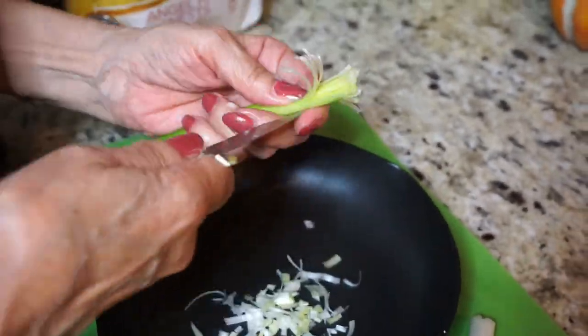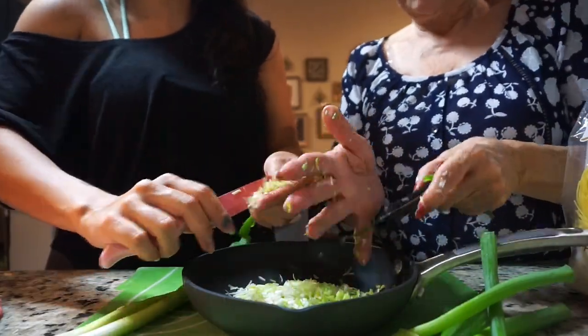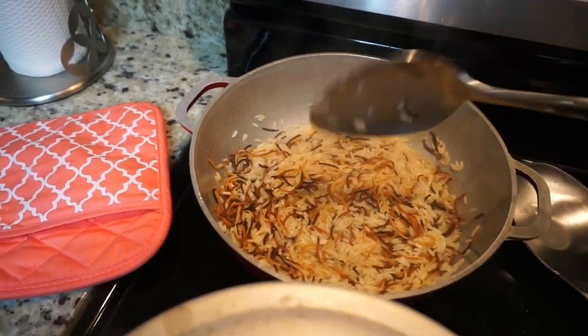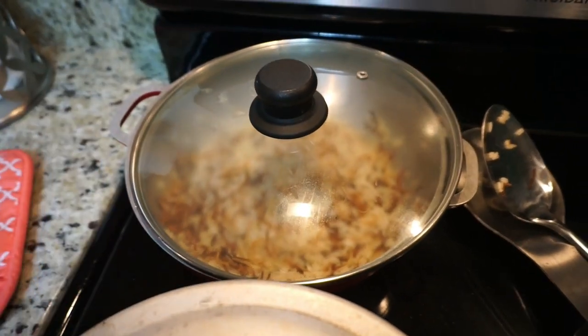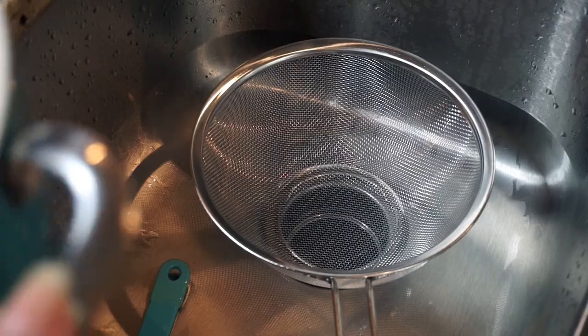While the rice cooks, we're moving on to the potatoes. We're cutting some green onions, which will be for the sauce for the potatoes — I'm just helping my mom. The rice is all dried up, so I'm just mixing it, covering it, and lowering the heat. The potatoes are all done, so I'm draining those and setting them aside.